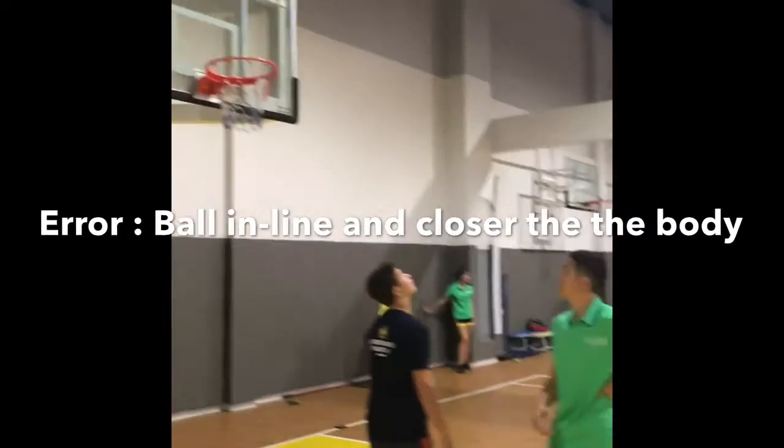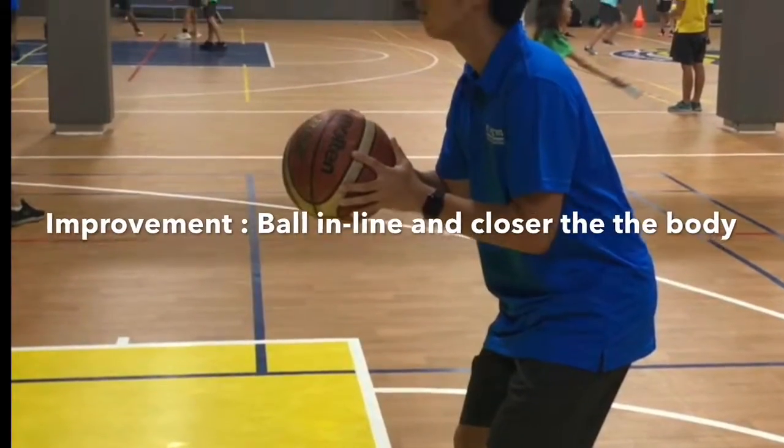The ball should be in line and closer to the body in order to gain power to extend the ball to the hoop.